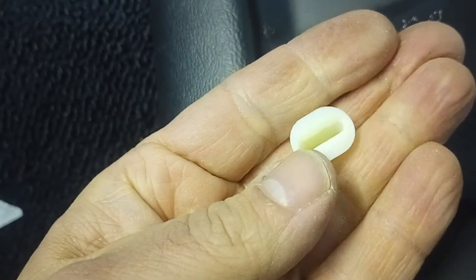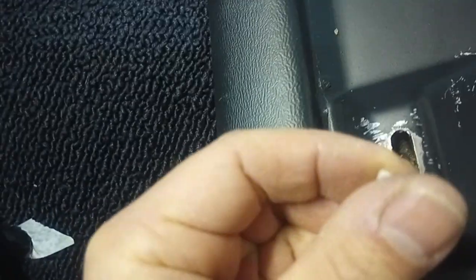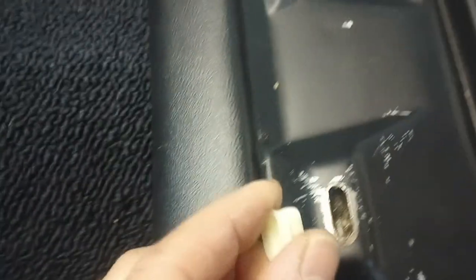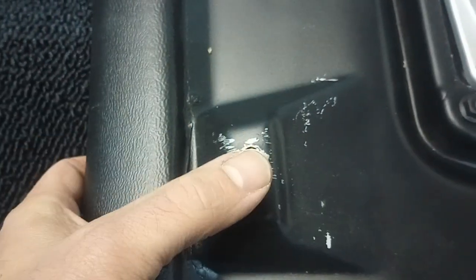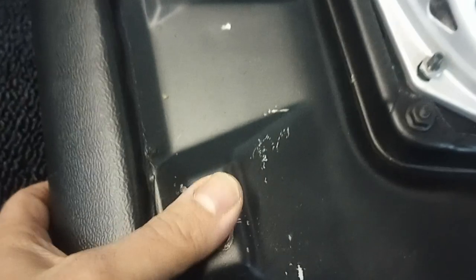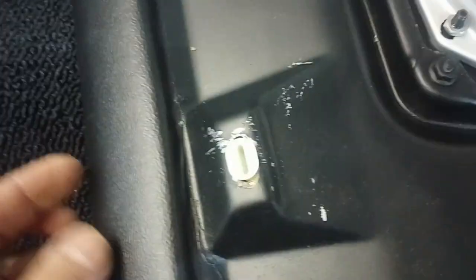That's all they are. They're 12 bucks for a pack of 10. I don't need 10, I only need six, but yeah — you get the old ones out, pop the new ones in. There we go. And then when you screw in from underneath, it's got something to bite into again. That's all there is to it.